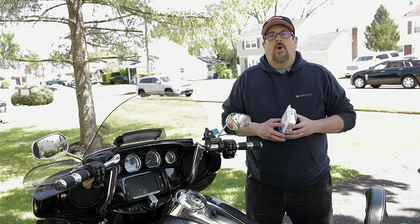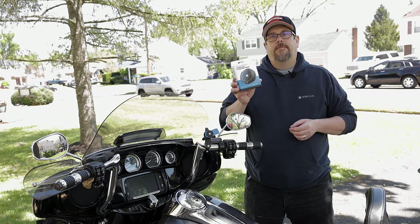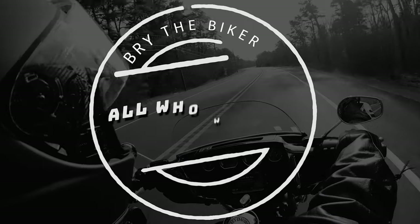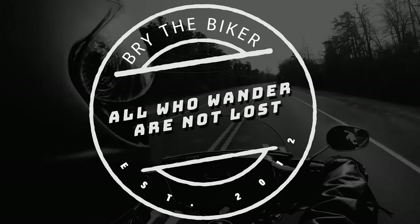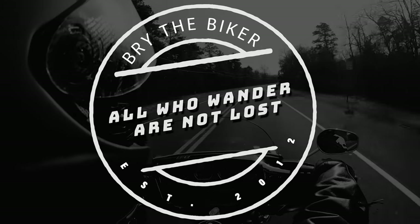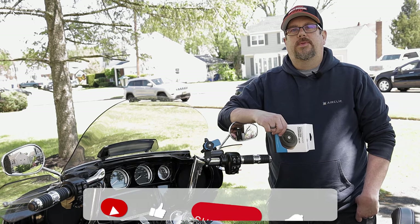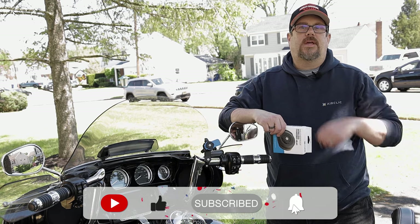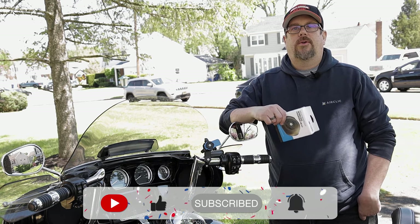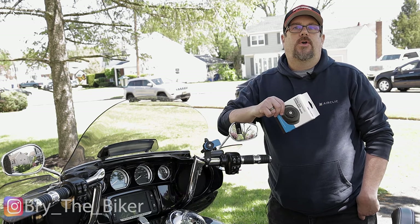Hey everybody, it's Brian, welcome back to the channel. Today we're going to be installing QuadLock's wireless charger head. If you're new here, please consider subscribing, giving this a thumbs up, and hitting that notification bell — it really helps my channel grow and helps me provide better content.